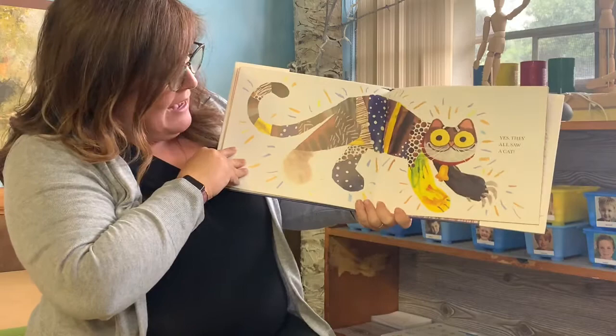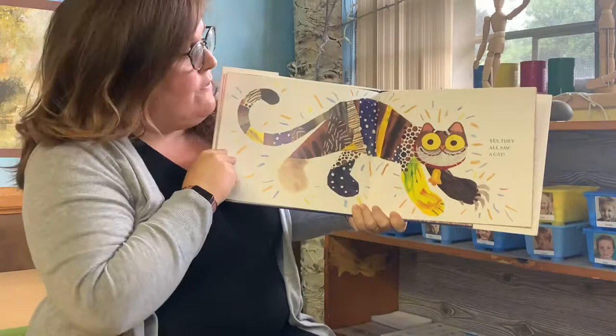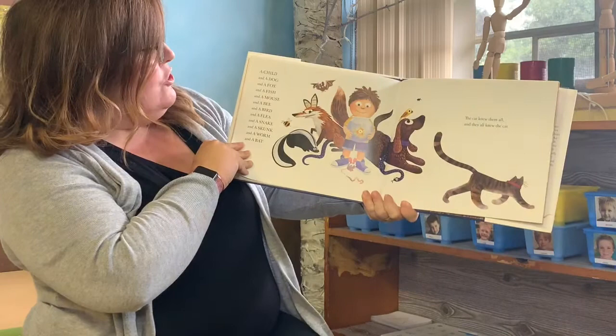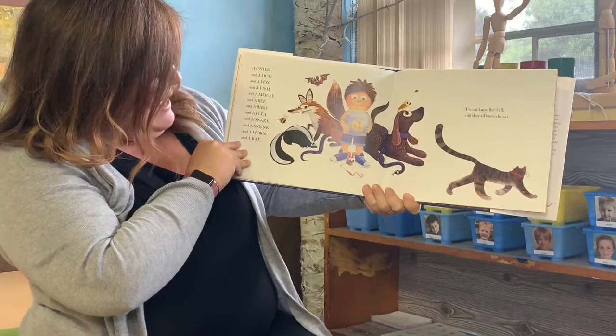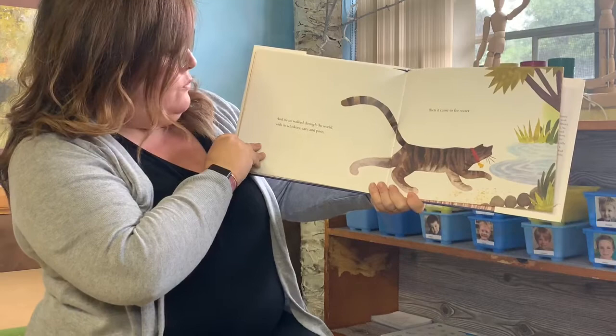Yes, they all saw a cat. The cat's made out of all the cats — I think this is the one I would want to paint, or color, or draw, because you could draw all sorts of different things. That would be so much fun, and you could still get the giant eyes and the giant smile. A child, and a dog, and a fox, and a fish, and a mouse, and a bee, and a bird, and a flea, and a snake, and a skunk, and a worm, and a bat. The cat knew them all, and they all knew the cat. And the cat walked through the world with its whiskers, ears, and paws.